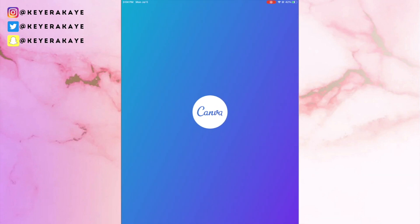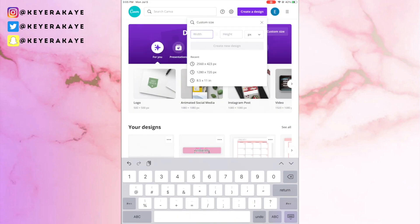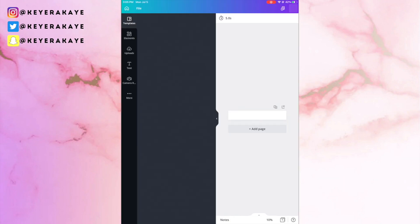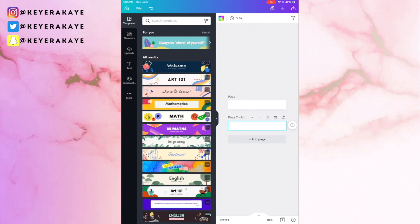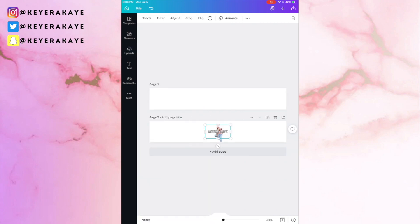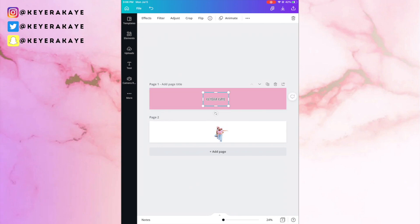Now we go back into Canva to create the center portion of the banner. We're creating a custom image size of 2560 by 423. Once the canvas is up, click Upload and add any images you created previously — the background-erased photos and your channel name graphic. Click on the color section at the top and choose a color from one of your uploaded images, which for me is a pretty pink. Then size everything and make sure it's directly in the center of the banner.